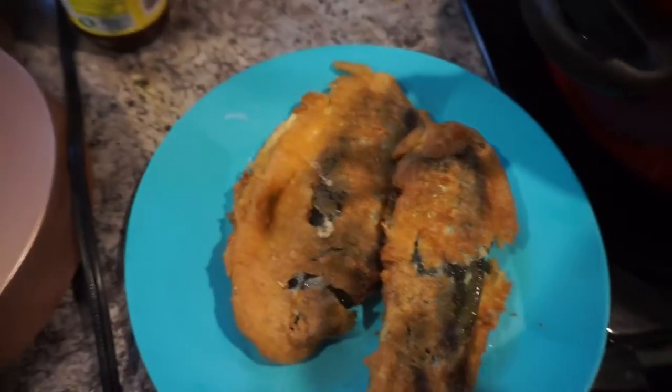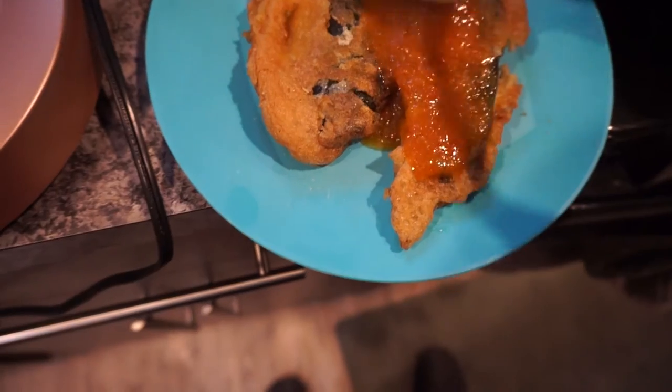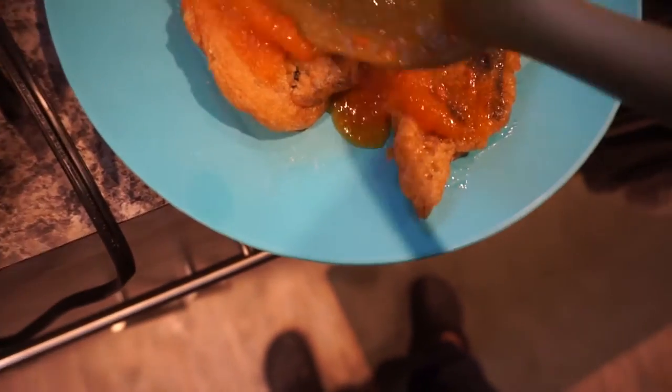And the sauce you just top it off with chile relleno, and yeah, it's all ready to eat — it's all yours to eat.